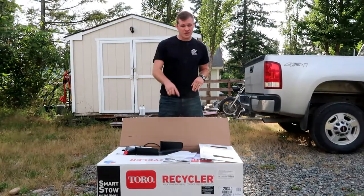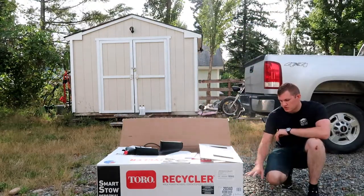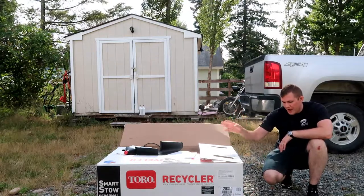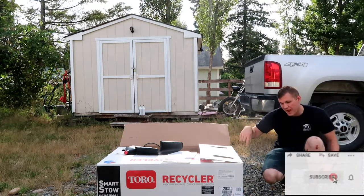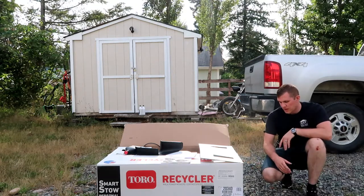We really liked this one because it has a few accessories and options I really wanted. It does come with a bag, so it has bag on demand — there's a lever that you can quickly switch from mulching to bagging. I really liked having that option; that's important to me.